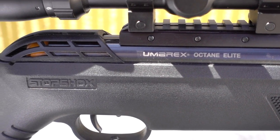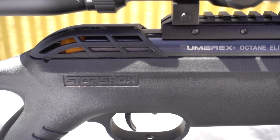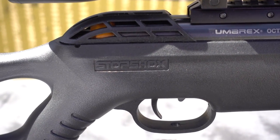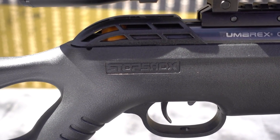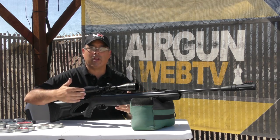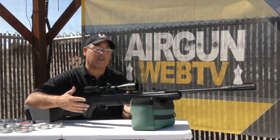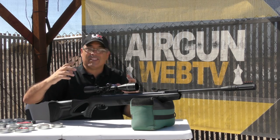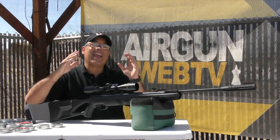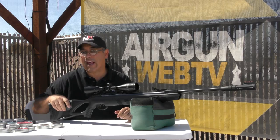The big difference with the Octane Elite is the introduction of the stop-shocks, and this is why I say this break-barrel sort of throws break-barrel physics out the window. When you want more power in a spring gun — whether it's a gas ram, air spring, or a metal spring — you need more tension. That means more recoil, more cocking force, and that means it's generally more difficult to shoot with consistent accuracy.